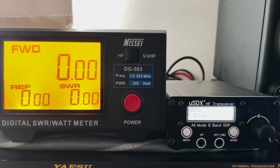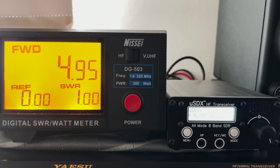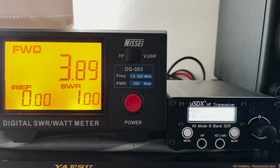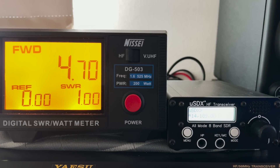Here we have the radio connected to a dummy load via my power meter. The radio is in CW mode so we can see the key-down power output. The first test is with an external 13.8 volt supply connected. First up is 80 meters showing a power output of 4.5 watts. Moving on to 60 meters we see 4.9 watts. Moving up to 40 meters we see 4.6 watts. Switching to LSB and talking to the microphone, we can see peaks of around 2 to 3 watts. Back to CW and moving up to the 30 meter band we see around 3.8 watts. Up to 20 meters on 14 MHz we see 4.6 watts.